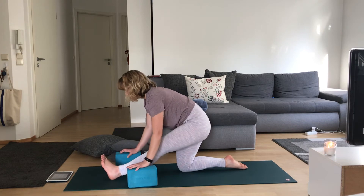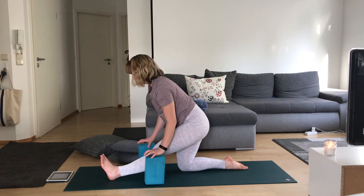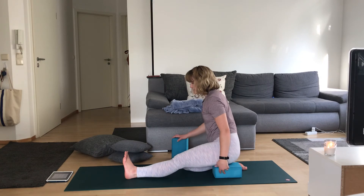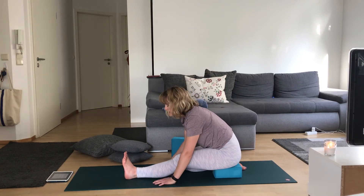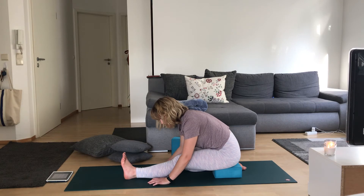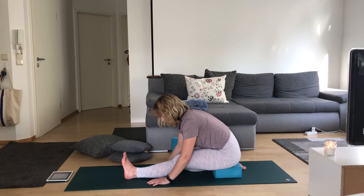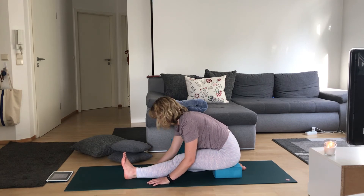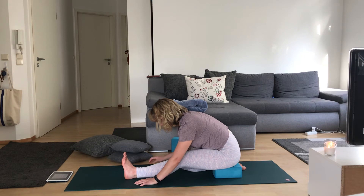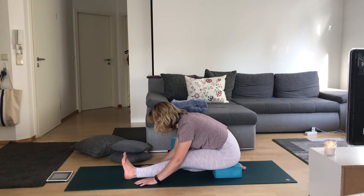Release this left leg long. You decide where you're going — maybe you stay lifted, left foot flexed. Maybe you sit on your right heel with support under your left cheek. Breathing over this left leg, whatever is more comfortable, more accessible today. Breathe here. Taking two more full deep breaths.